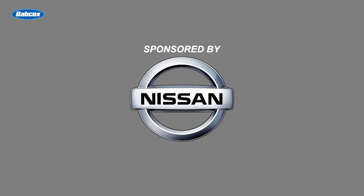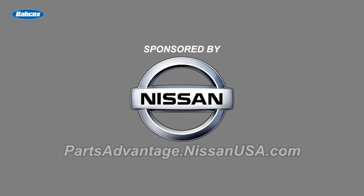This video is sponsored by Nissan — innovation that excites. Visit partsadvantage.nissanusa.com for more information.